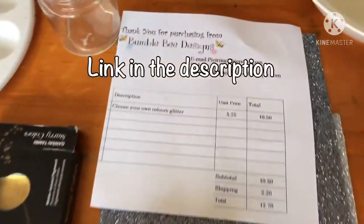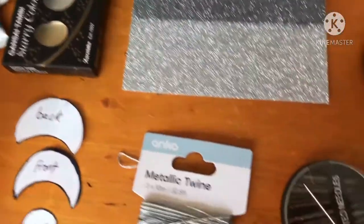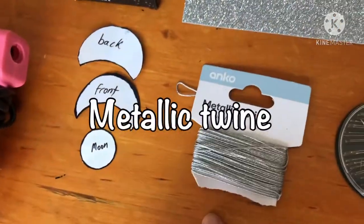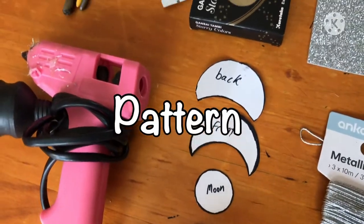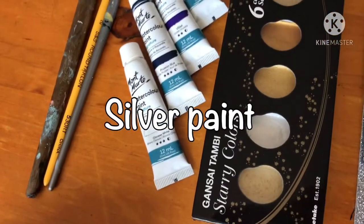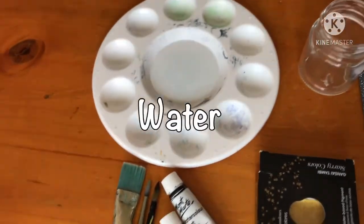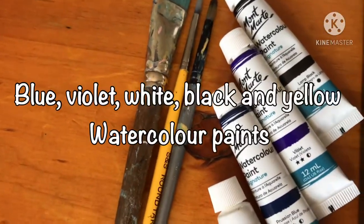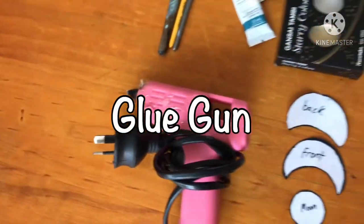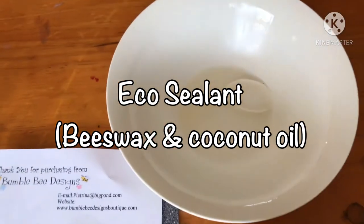The felt sheets are about $5.25 each. You'll also need embroidery needles, fabric scissors, twine, a pattern, and silver paint — I'm using the Kuretake Starry Night. You'll need a palette, water brushes, watercolor paints, and a glue gun. If you're using watercolor paints you'll also need an eco sealant; here I have a mixture of beeswax and coconut oil.